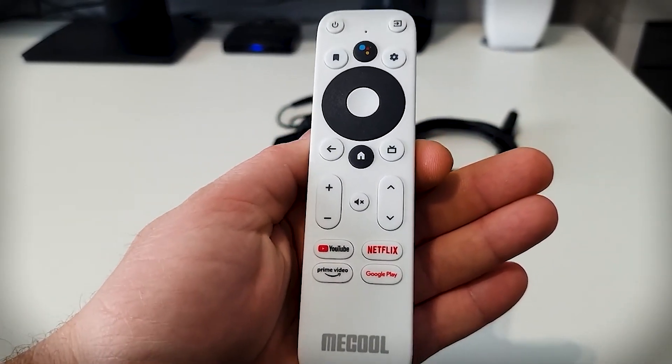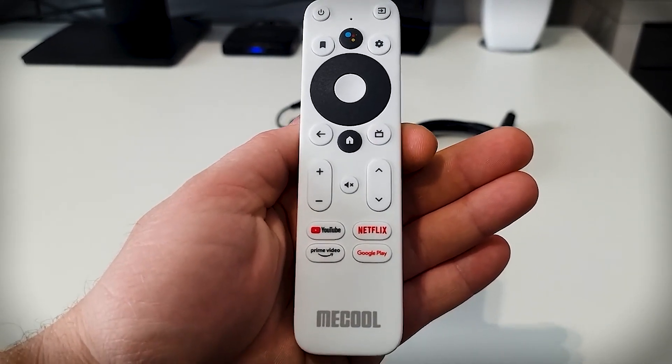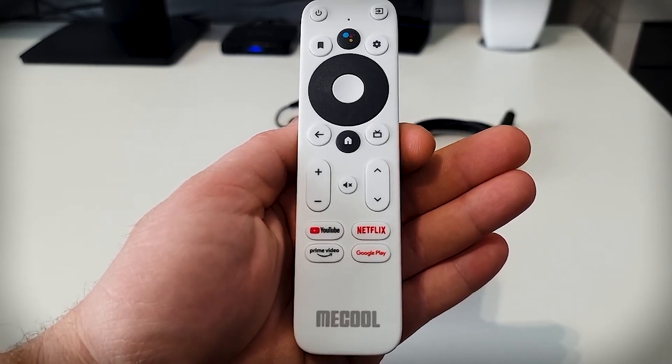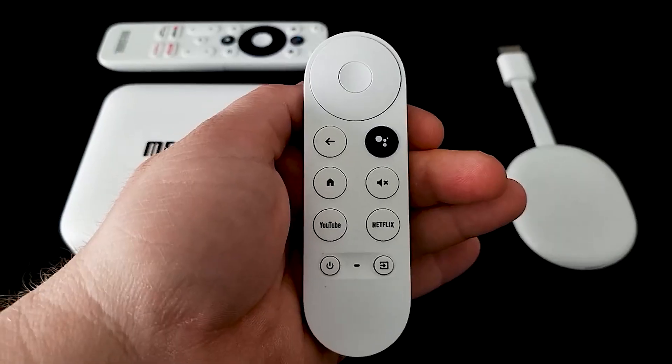The remote is worth looking at as well. Comparing it to the Chromecast remote, I think it's much better — it feels better to hold. You've got dedicated YouTube and Netflix buttons, volume up and down, mute, and a home button. There's also a dedicated live TV button — I'm not sure what it does yet. Maybe I need to install an official live TV app for it to work, or remap the button to open an app of my choice. Overall I much prefer this remote to the Chromecast's.